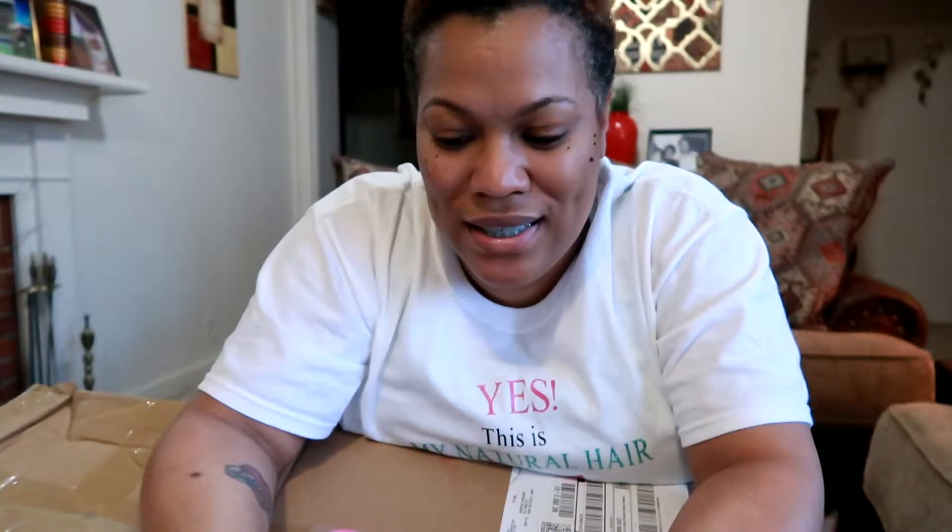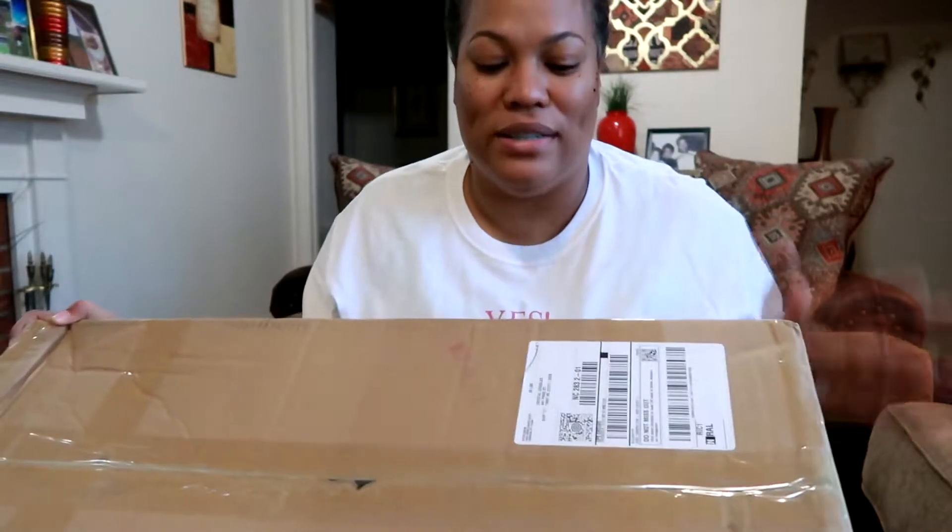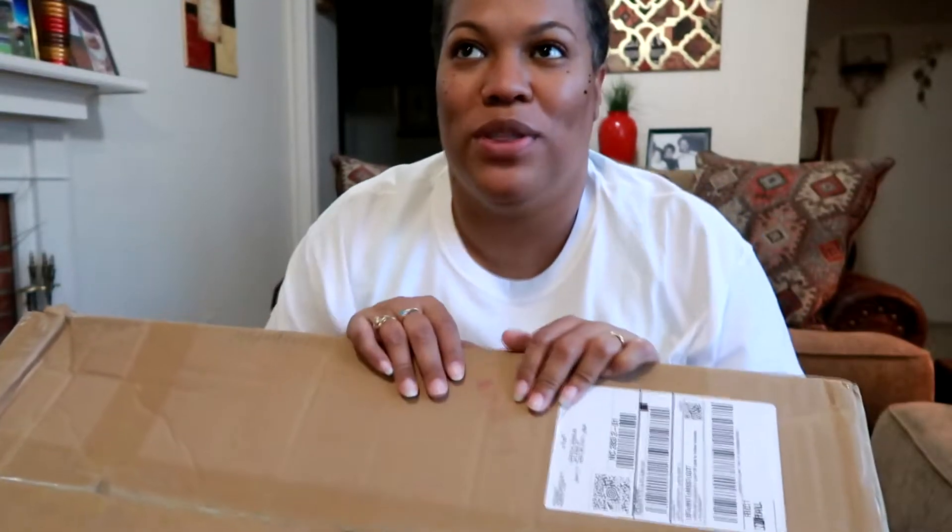Hit that bell to be notified when new videos are uploaded. I received this — shout out to Amazon Prime. If you don't have Prime, my husband has Prime for us. I think we ordered this like Wednesday and it came on Friday. Prime is the bomb.